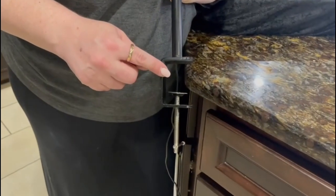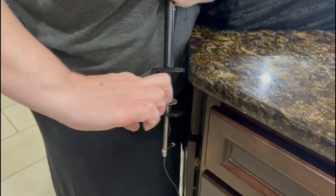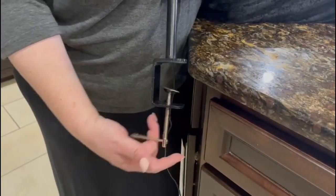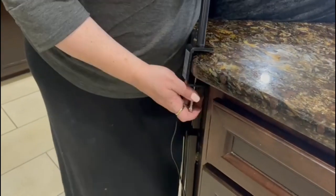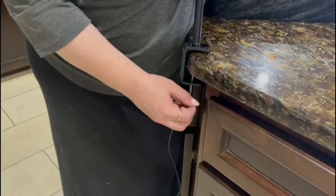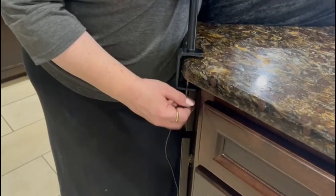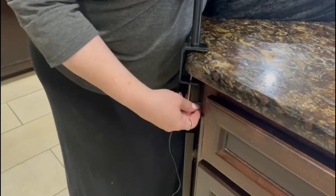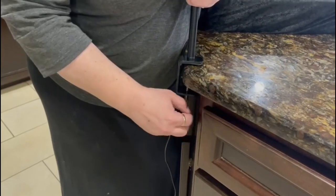So this is what the base of the lamp looks like and this is how it attaches. There's a little pad here so it's not going to damage anything. Then you turn this and it puts the clamp up and gives a really secure hold. All you do is just twist this around until you feel it get nice and tight. Once you do that, then you're ready to use it.